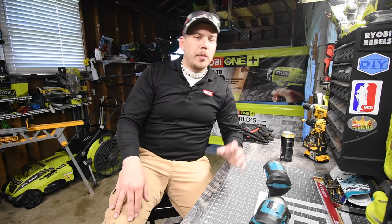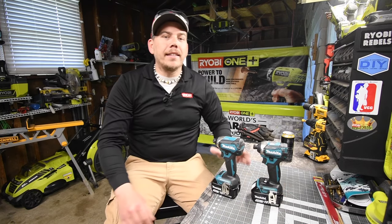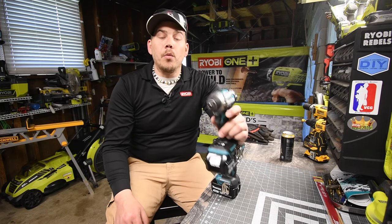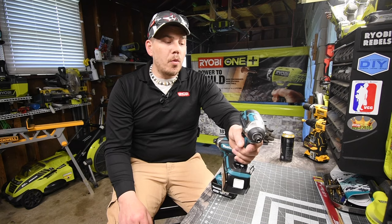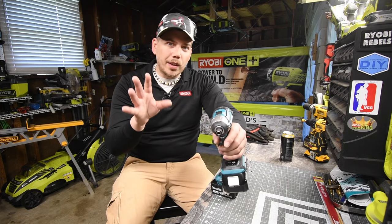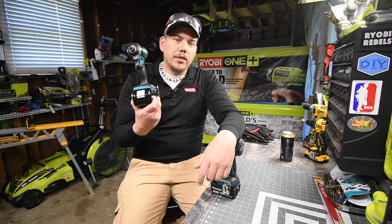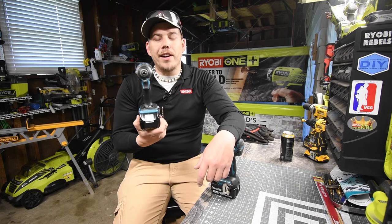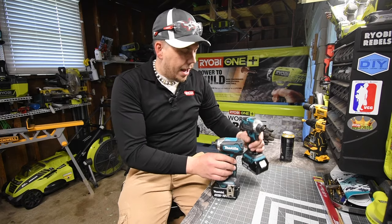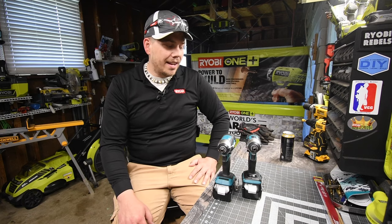Today we are going to see what the difference is between the Makita brushless impact that is variable trigger only compared to the Makita that has a speed selection with a variable trigger. This is going to be a good one — my Home Depot never sold this one in store, they finally had it in, so I went today and got a couple of items, including this Makita impact driver.